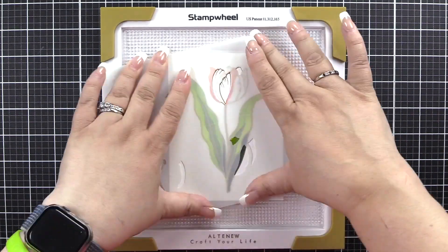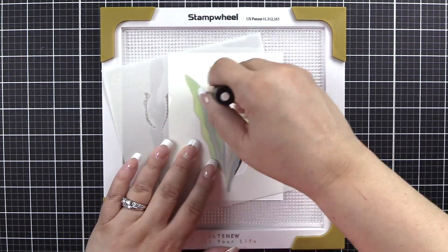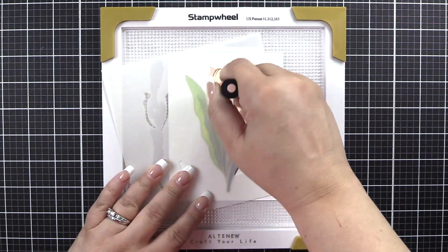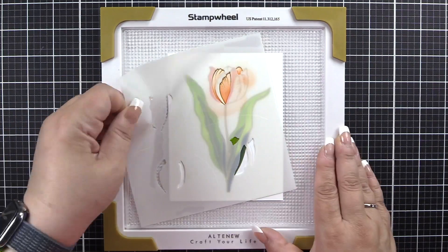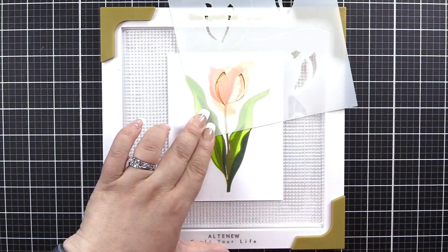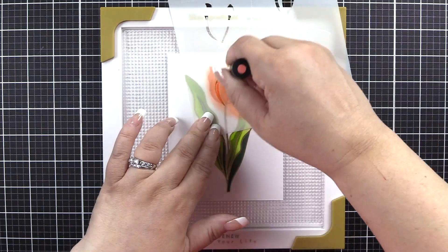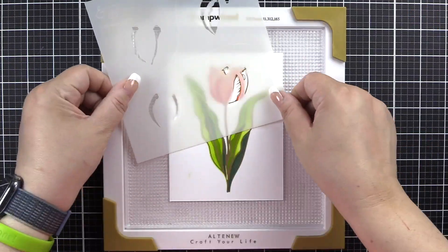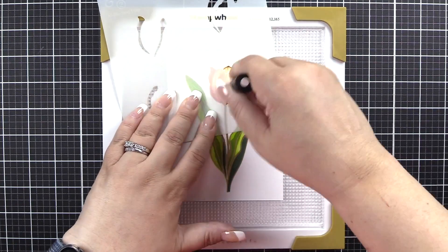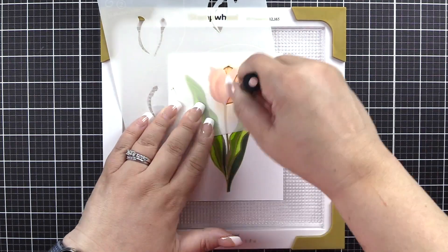We will now move to A3, where we will use Pastel Sunrise as the first ink and then come in with a little bit of Canyon Clay to add some depth. Stencil 2 section A4 — we're going to go back to Canyon Clay and Burnt Red. Our final step is stencil 2A5, using Pastel Sunrise and Canyon Clay for depth and dimension.